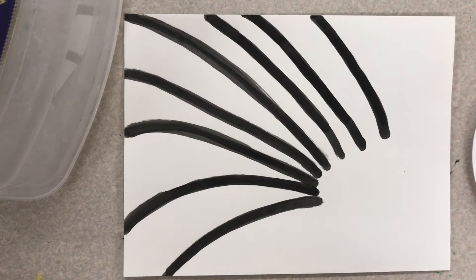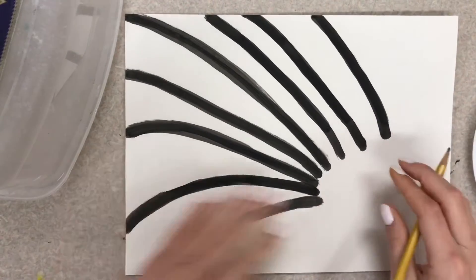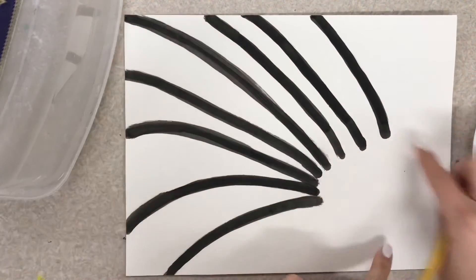Hello artists! Today we are going to be working on a rainbow with a sun at the corner. You're gonna get a paper that looks like this. This is gonna be our rainbow part and this is where our hand will go.